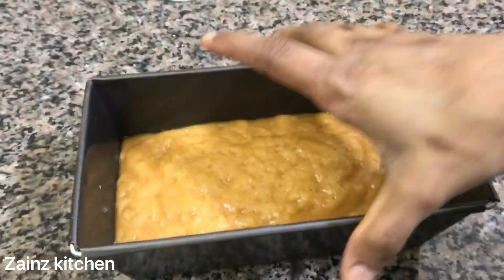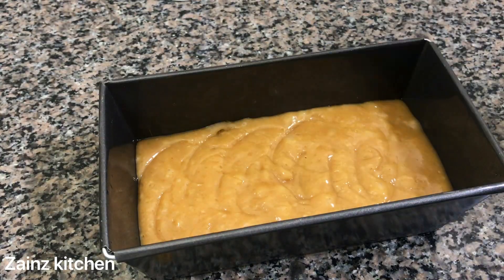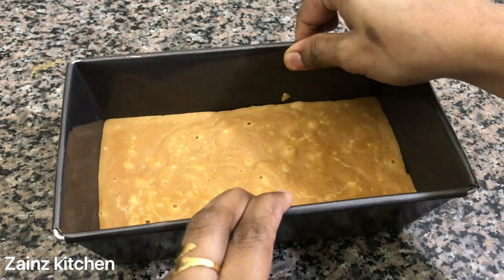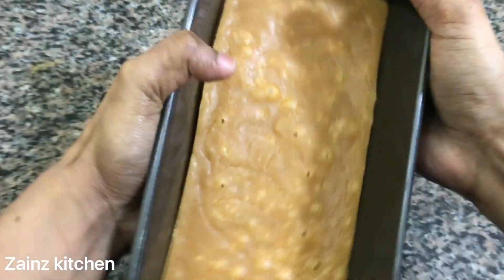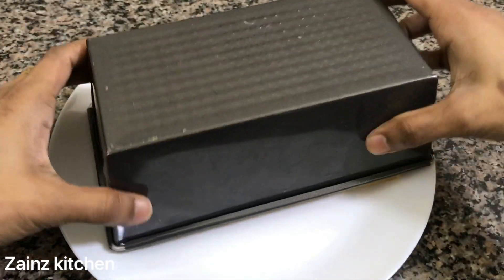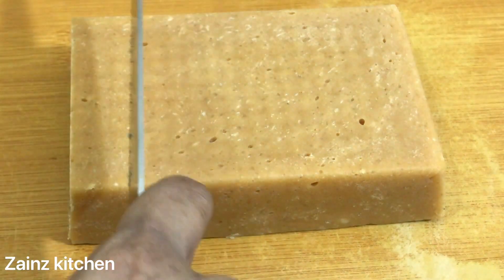We will tap this for the bubbles. We will mix it for 30 minutes. We will put the plate on the plate and cut it. It is a very soft plate. It is a perfect consistency.